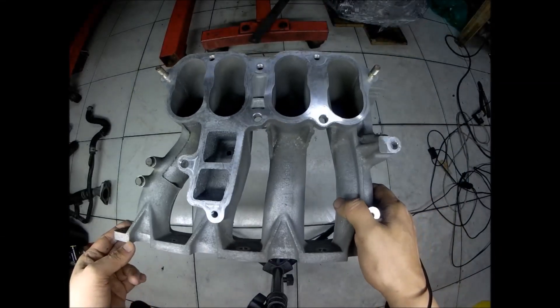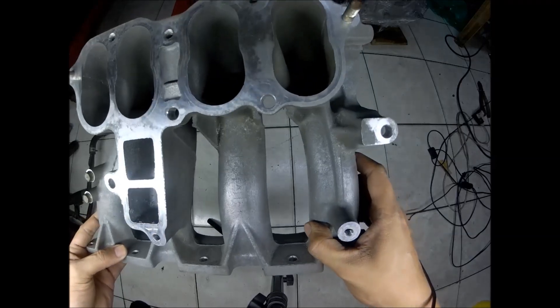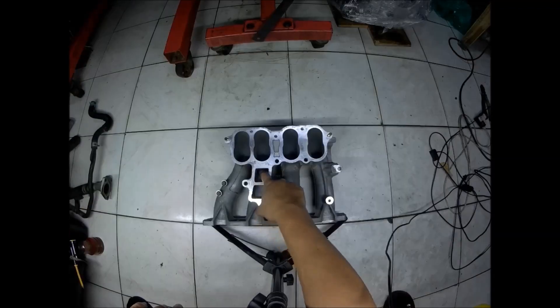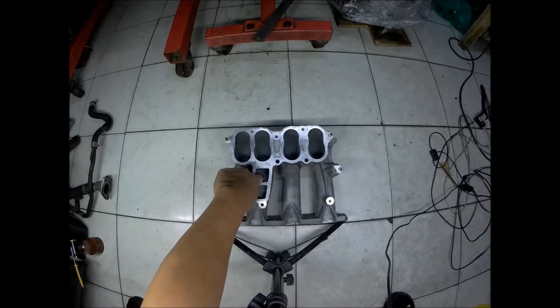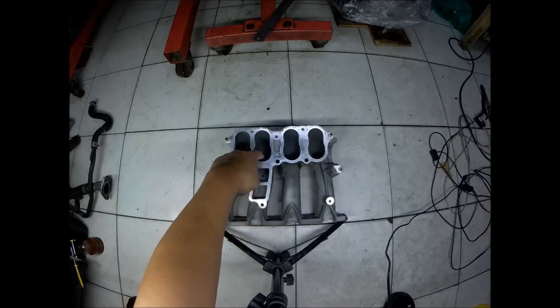This is the lower intake manifold of the Mazda BP 1800cc engine. Just check out the design by Mazda. There is this port here where there's a small hole that ports to the number three cylinder port.